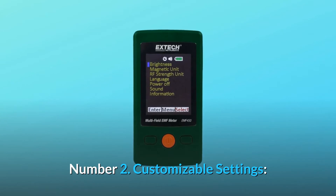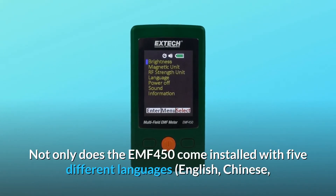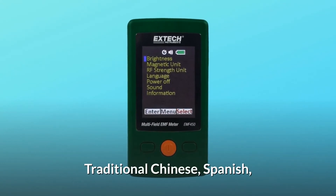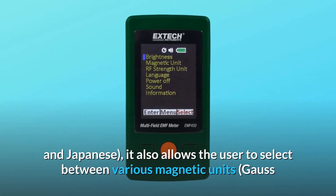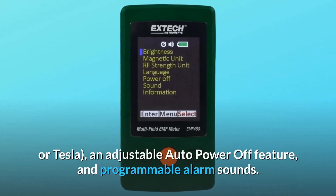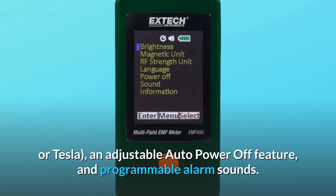Number 2: Customizable settings. Not only does the EMF450 come installed with five different languages — English, Chinese, traditional Chinese, Spanish, and Japanese — it also allows the user to select between various magnetic units (Gauss or Tesla), an adjustable auto power-off feature, and programmable alarm sounds.